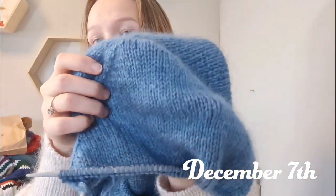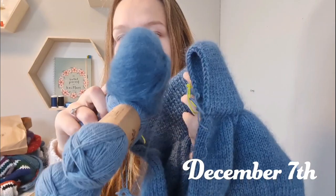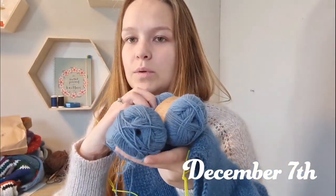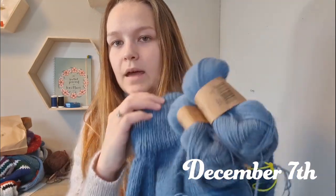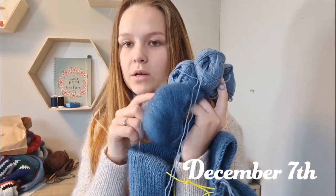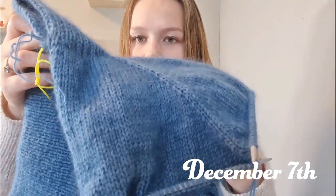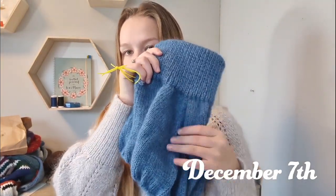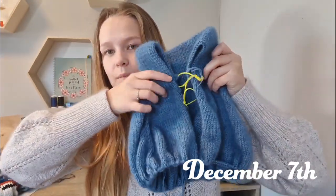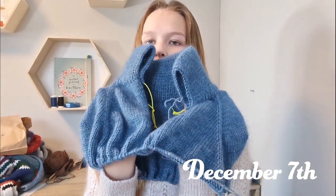I'm happy to report that I did hit gauge and I think the yarns are working together really beautifully. I'm really happy that the mohair is darkening the flora a bit and muting it. As you can see the flora is quite a bit lighter than the finished fabric, and since the flora is a bit lighter and the mohair is a bit darker, there are some lighter and some darker spots to the fabric. I think that makes the fabric come a bit more alive and I really enjoy that opposed to just one solid color all around. So yeah, I'm really excited about this and can't wait to use it.